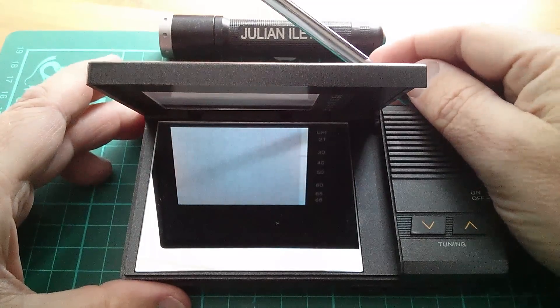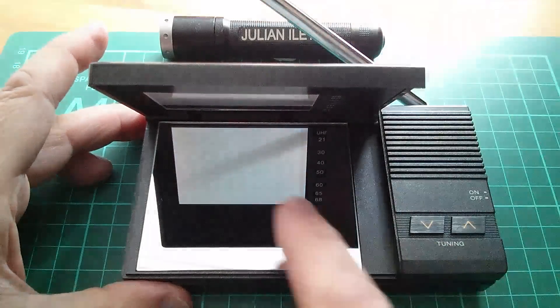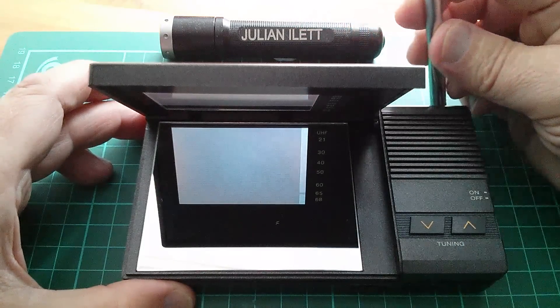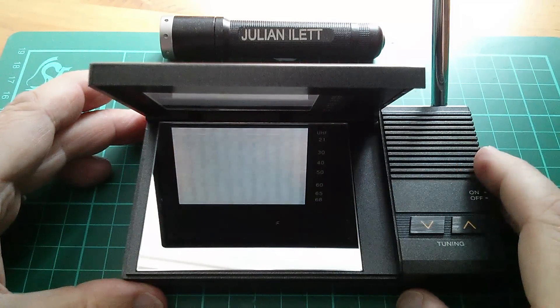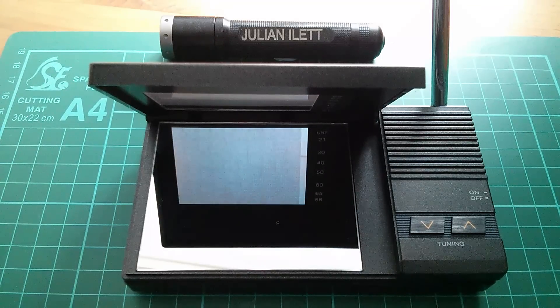This particular TV works on the principle of light coming through the LCD and then bouncing off a mirror at the bottom, and you view it through the mirror. That's the antenna casting a shadow. You can see that the tuning indicator is doing an auto-scan, but of course it's not finding any TV channels because there aren't any.